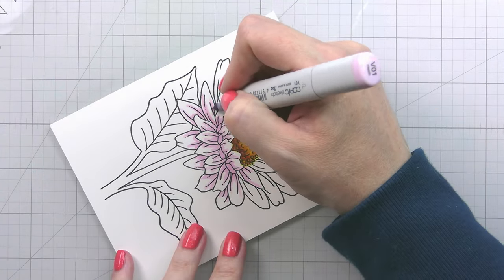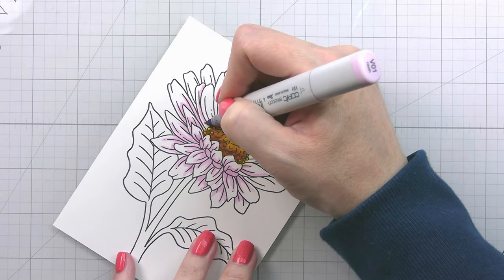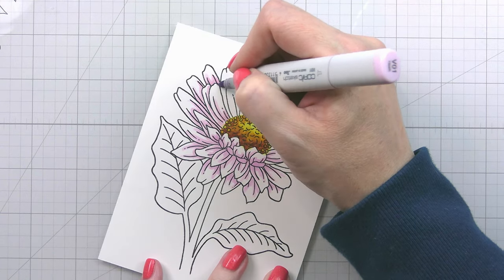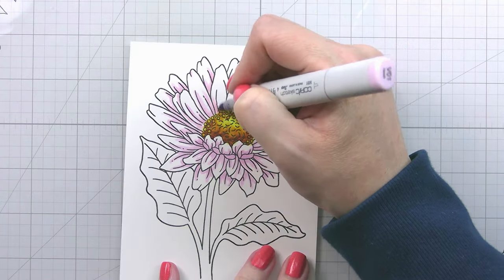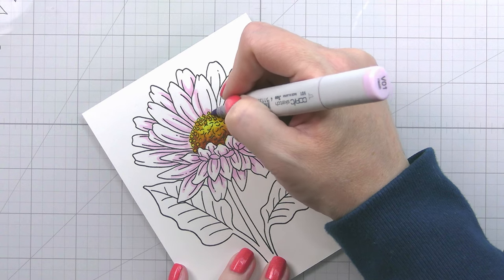The first benefit of laying down your shadows with your lightest color is that if you make a mistake, it's no problem to fix it because you'll be able to cover it with your lightest color. Second, it gives you more practice because you're essentially coloring each petal twice.